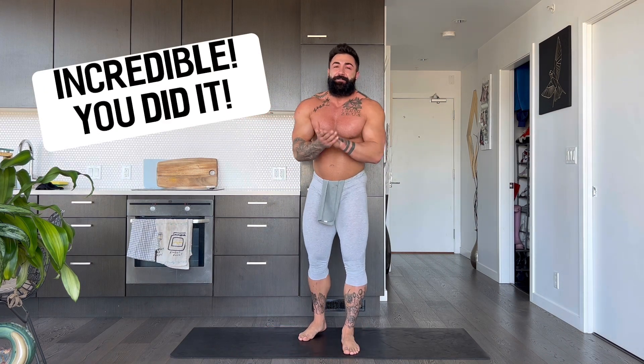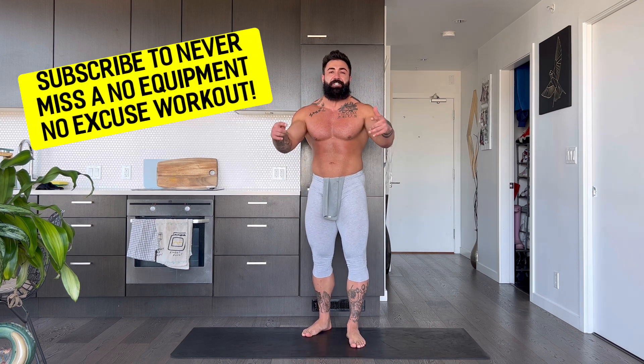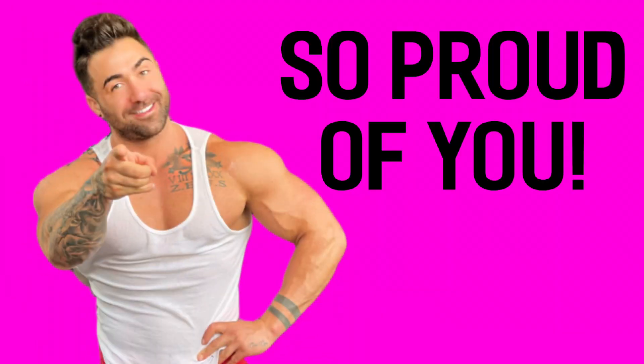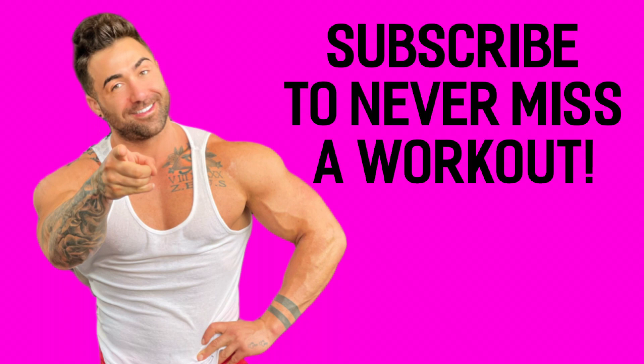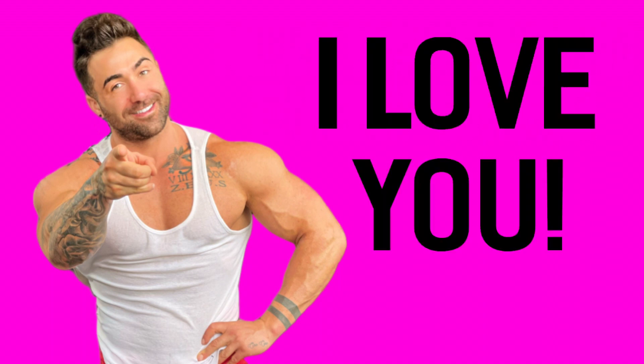Incredible. Big round of applause, guys. Way to go. That's the 25-20-15-10 challenge. You guys rocked it. You've earned yourself a yummy meal. Make sure you hydrate, and most importantly, make sure you subscribe to my channel, which is dedicated to no equipment, no excuse workouts that will change your life. I am pumping out workouts every single week. I love you. I am proud of you. If you're not excited, get excited. Until next time, let's go. Bye!